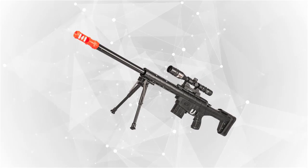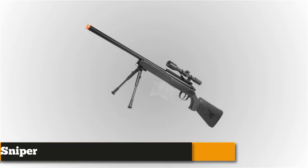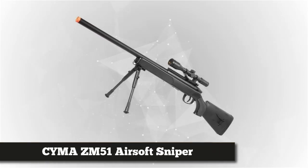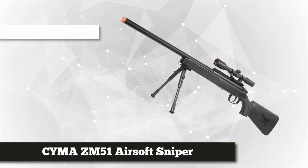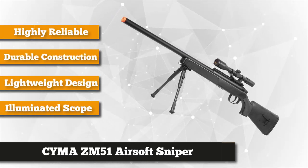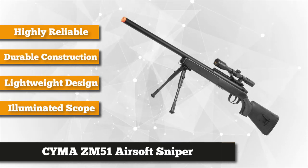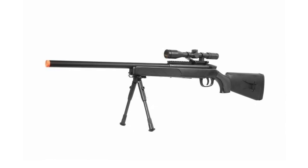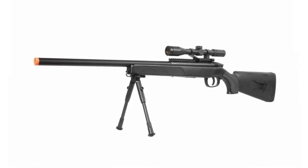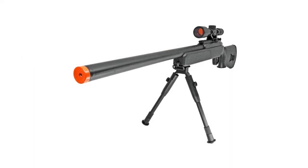Our number one choice is the CYMA ZM51 airsoft sniper rifle. It's ideal for beginners who want a reliable and efficient rifle when mastering the airsoft basics. With an illuminated scope and bipod included in the package, this will help you advance to the next level. As a starter gun, it provides an amazing bolt action and ideal barrel length. It's constructed with quality polymer materials and features a full metal single-piece outer barrel.